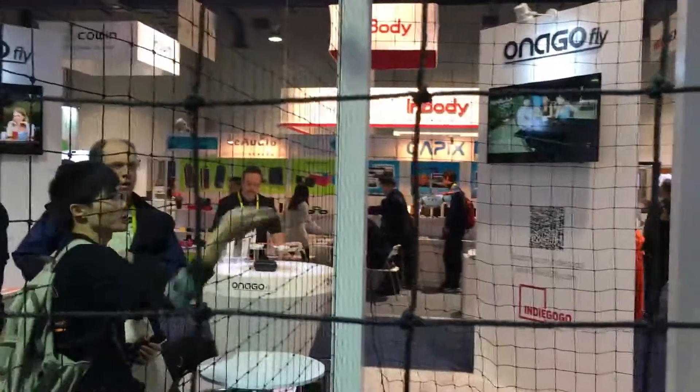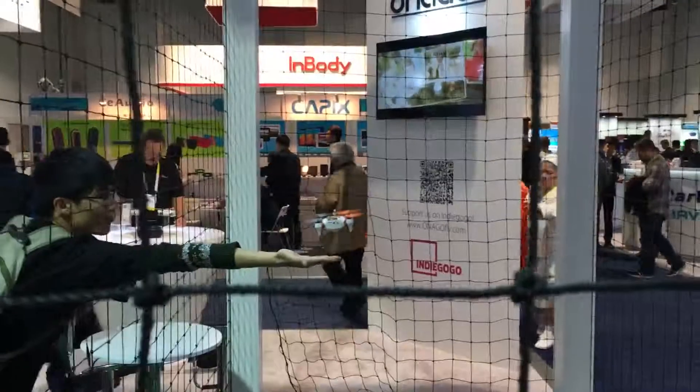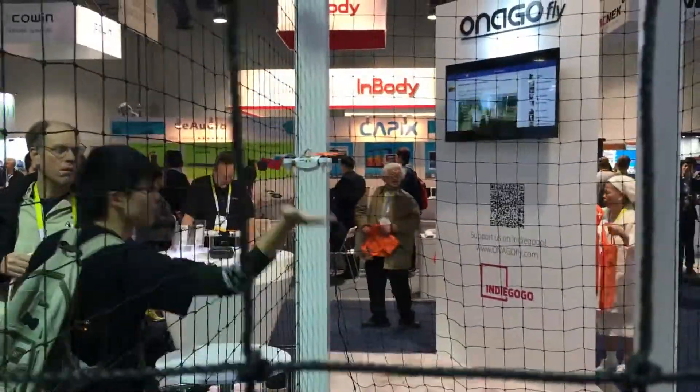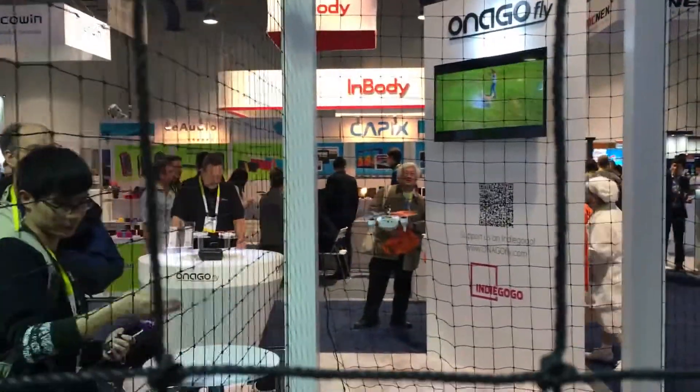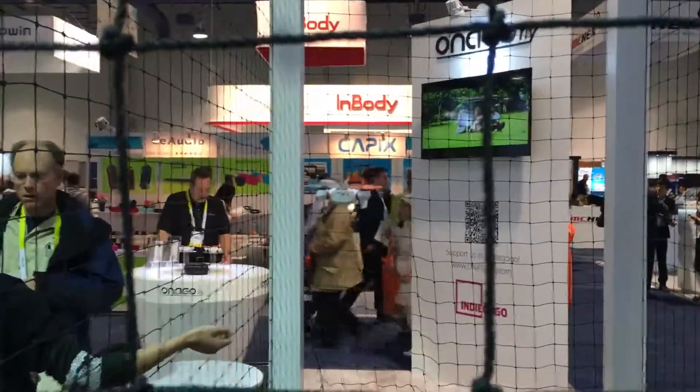It lands very easily in your hand. It flies to about 10 stories tall and you can control it with a smartphone. One of the neat features is that there's a built-in camera — a 15 megapixel camera capable of shooting 1080p video.